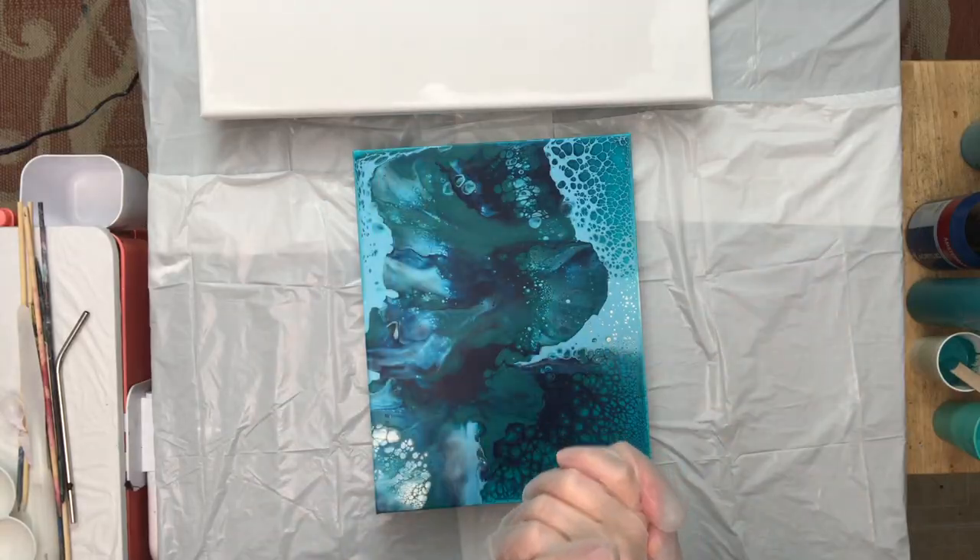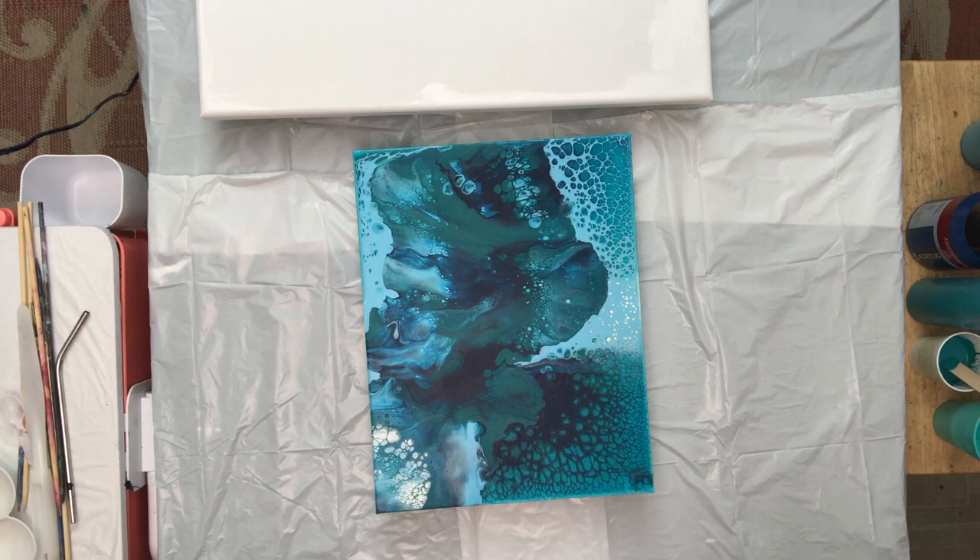Hey everybody, thank you for joining me at Lori Houston Art. I am so excited to share that I had class number two with Pieces of Tara's Artistry — Tara Lombardi, thank you so much. I had such a great time.